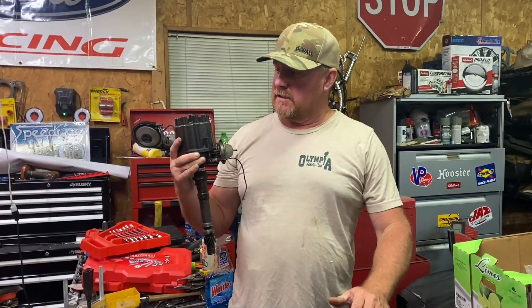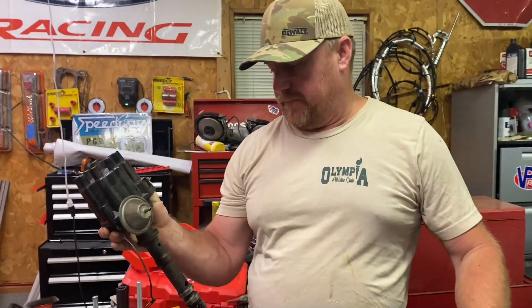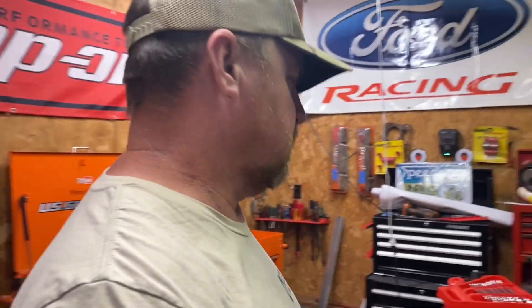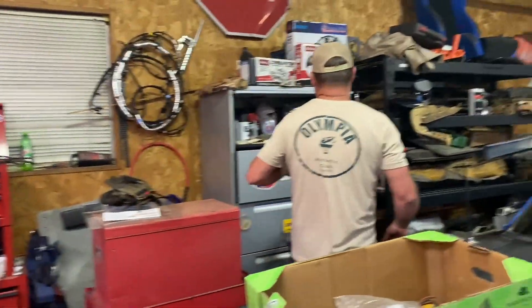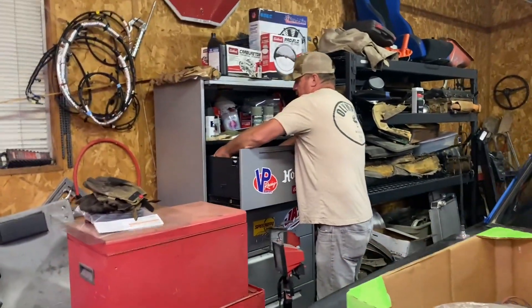Alright guys, we might use this — I believe this is a points distributor which we can use our new Snap-on point alignment tool with. We might go with a different one but this is what we have right now. We're trying to do a budget build — that was our goal to begin with, but now we're getting a little more into it. This engine wasn't supposed to be for the truck, it was supposed to be for the hot rod, but we decided to put the truck in front of the hot rod.